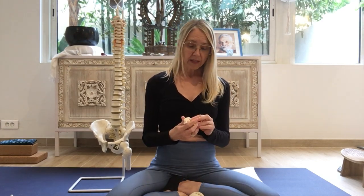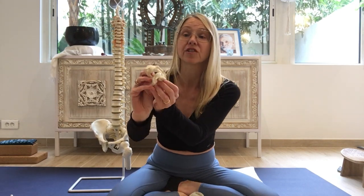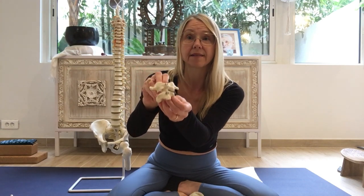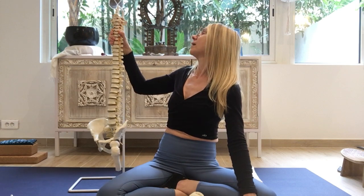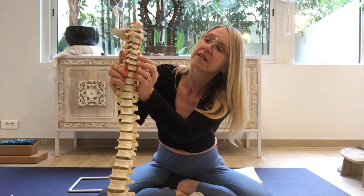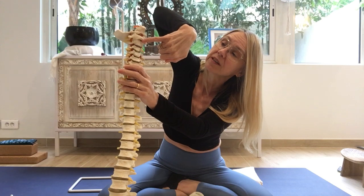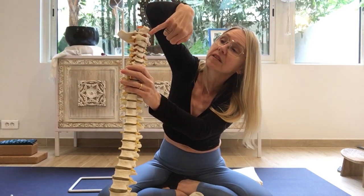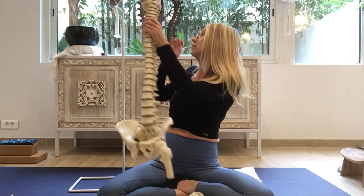Because the dens can be turning inside C1, this is sometimes referred to as the no joint. Something interesting for our yoga practice is that about 50% of our neck rotation comes from that articulation — between C1 and C2. Also, you can see the places here representing the spinal discs. There's no spinal disc between C1 and C2, and obviously not between the skull and C1, so there's a little bit less shock-absorbing effect happening there.